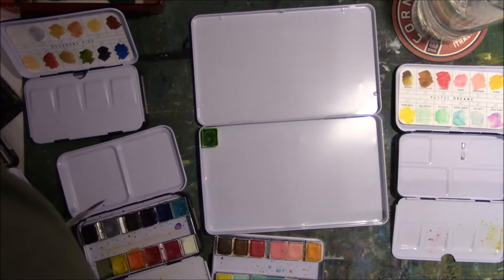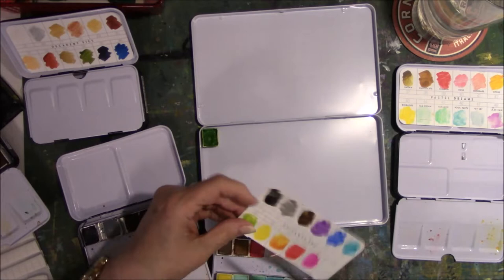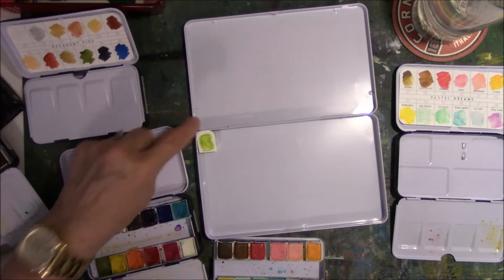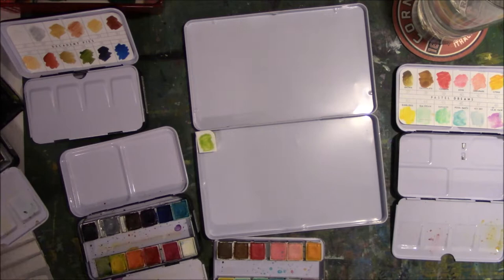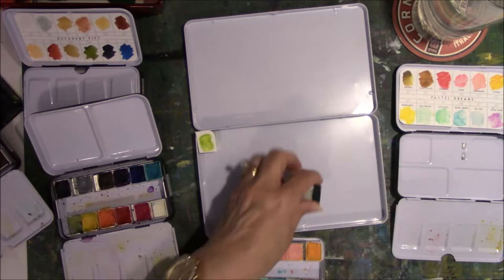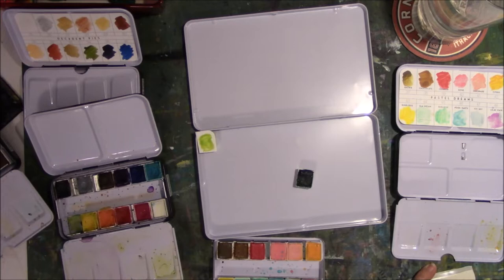I think what I'll do is cut my cards apart and lay them on top so when I go to swatch, I know what color is in the proper place. This is going to be really boring to watch, so I'm going to shut off the camera, get the majority finished, and then show you what I've come up with and talk about the process.